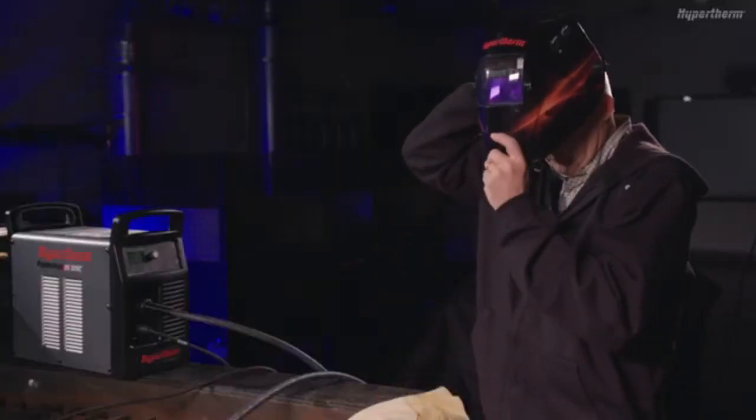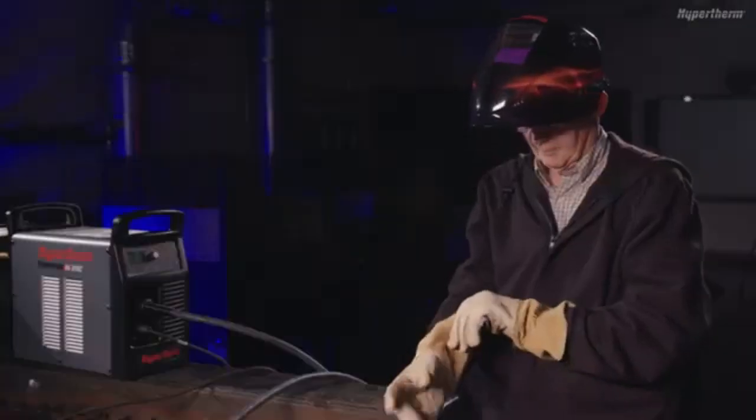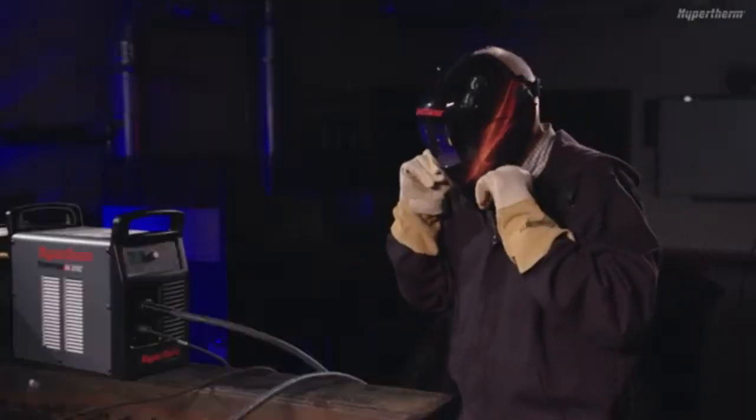Be sure to always wear the appropriate personal protective equipment when operating a Powermax Sync. You are now ready to use the system.